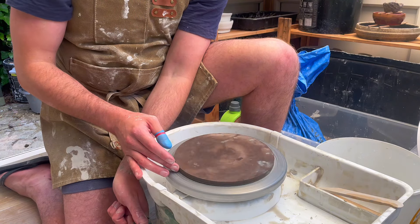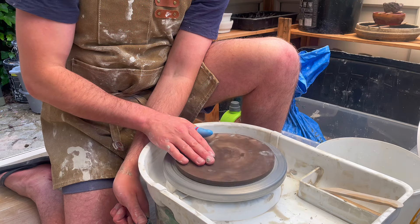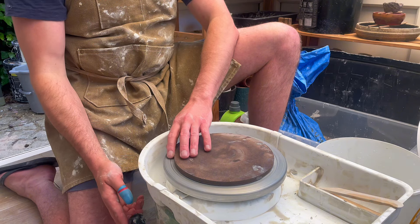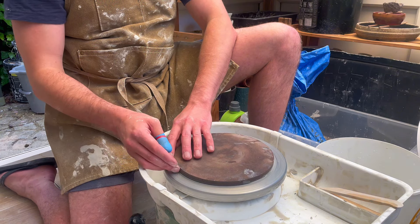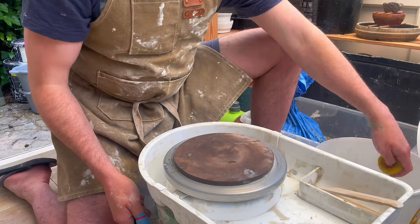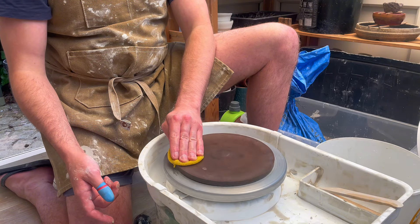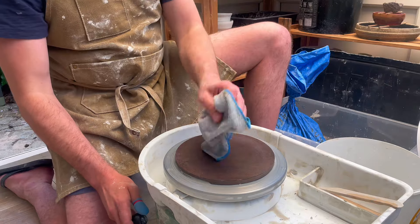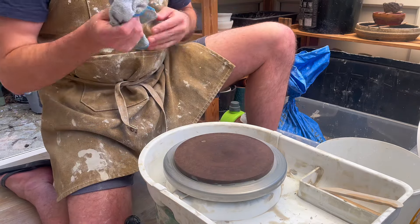Now I'm just going to wet down the top of the bat and clean off any excess clay that might be there, then slightly dry it. And now we're ready to begin throwing. I'm going to grab my ball and I'll zoom out a little bit so that you can see a bit more of what's going on.